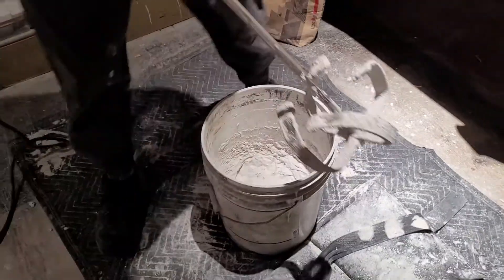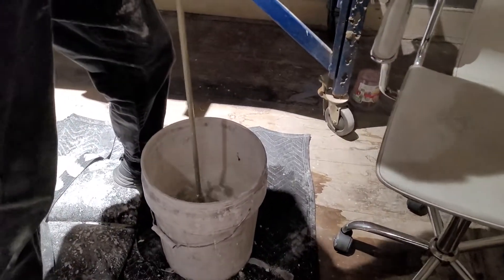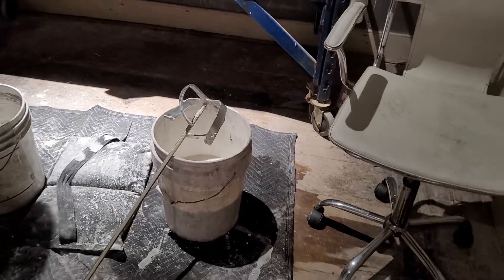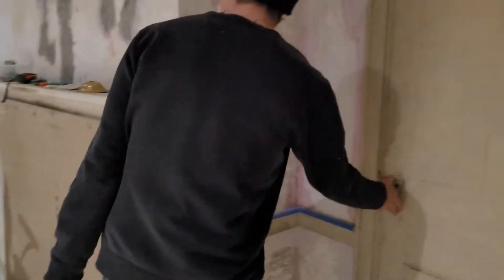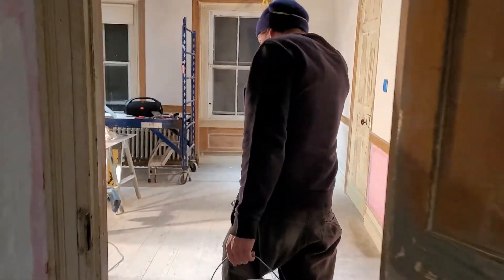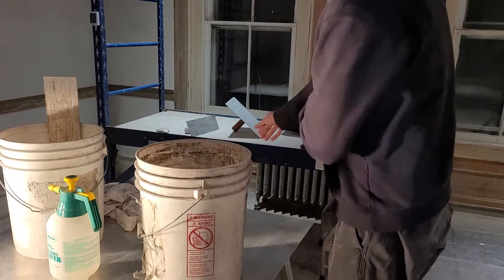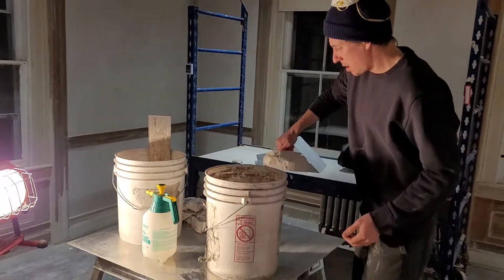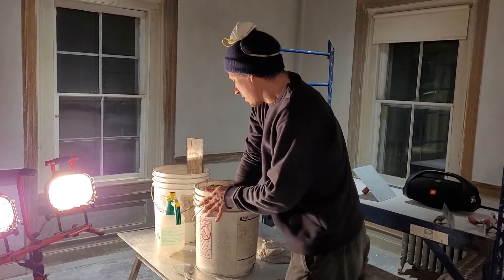Now we're going to immediately start the washing paddle process. This is my dirty bucket, and I'm going to ask Paul, my trusty buddy, to clean that while I start applying the hot mud. Got a paddle for you to clean. After the paddle's done, Paul can get right to cleaning the bucket while it's nice and wet — the bucket tends to get hard and crusty.